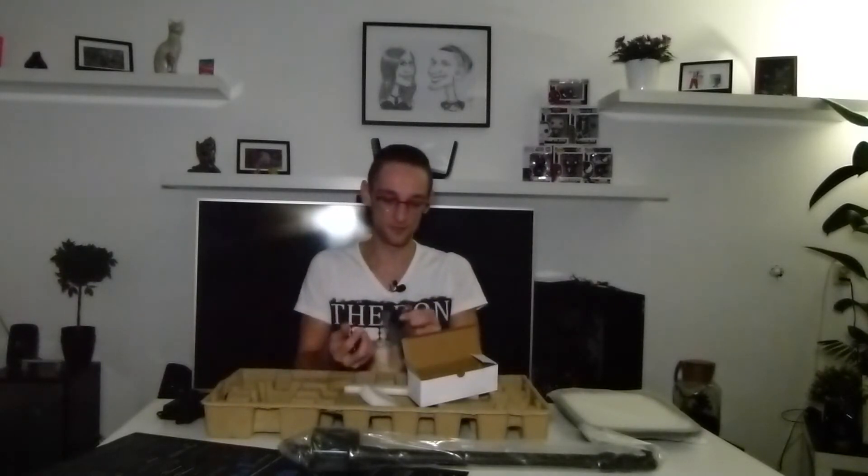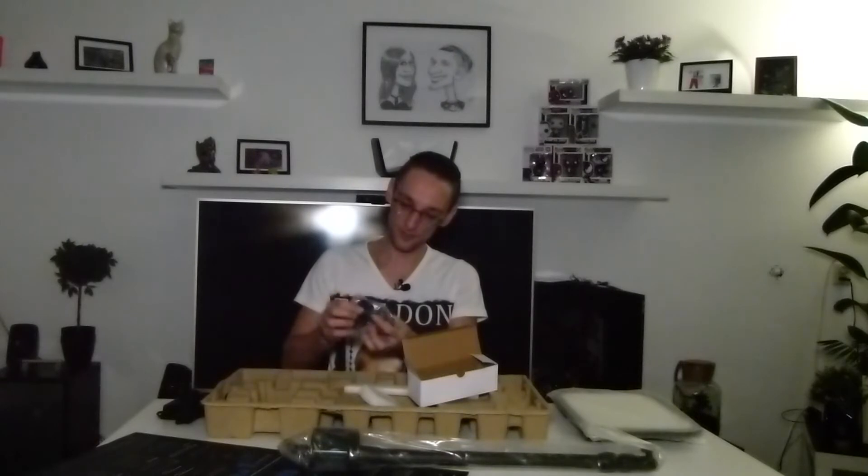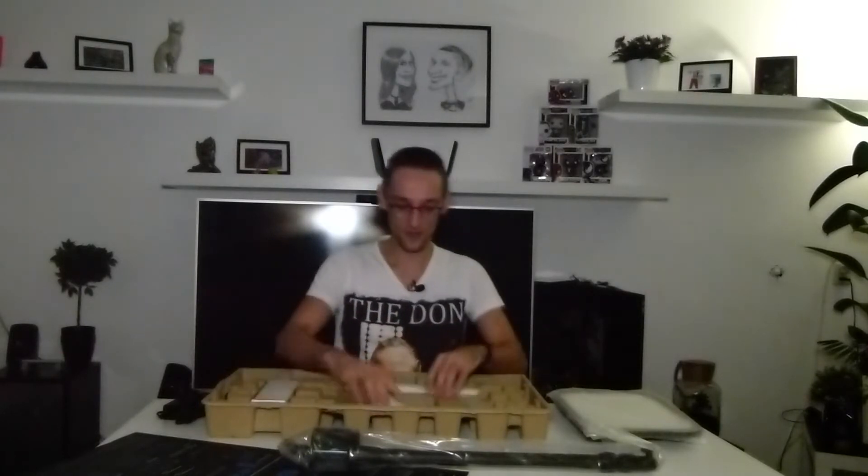And there are plugs for all over the world. This is the EU plug which I'll be needing, so I'll leave this one aside and put the rest back. There's a UK plug, a USA plug, and I think this is an Asian plug — so everything you need for wherever you are in the world.